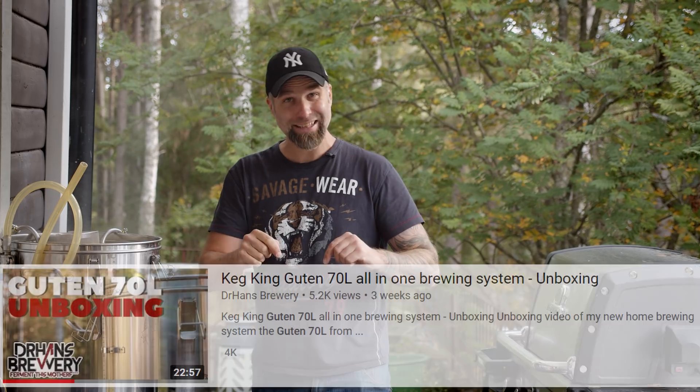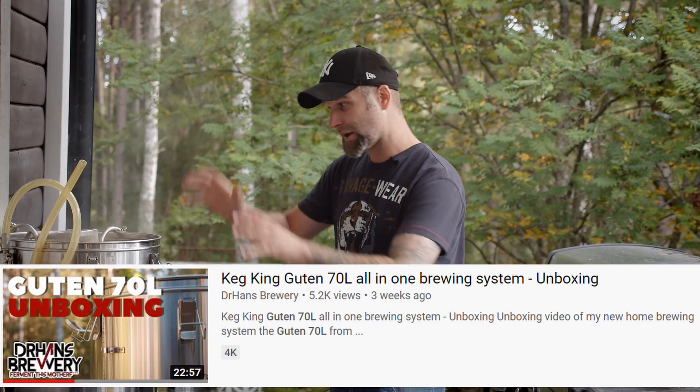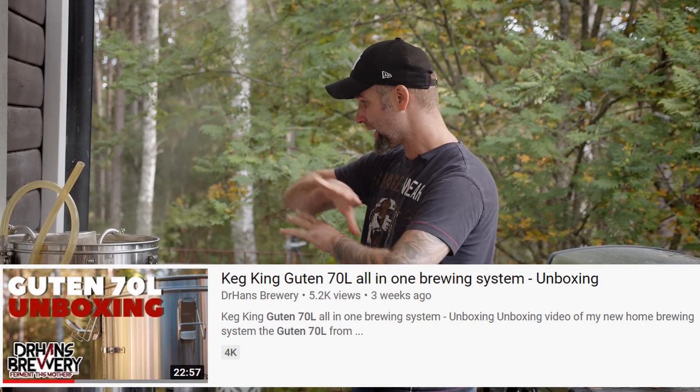I'm in the middle of a brew day and it's raining — fourth brew on the Bruton 70. Link down below to the unboxing video and we're gonna come back to my thoughts on this system and how it's getting along.